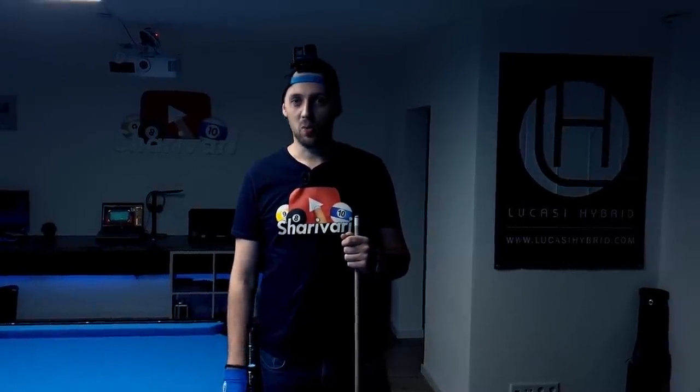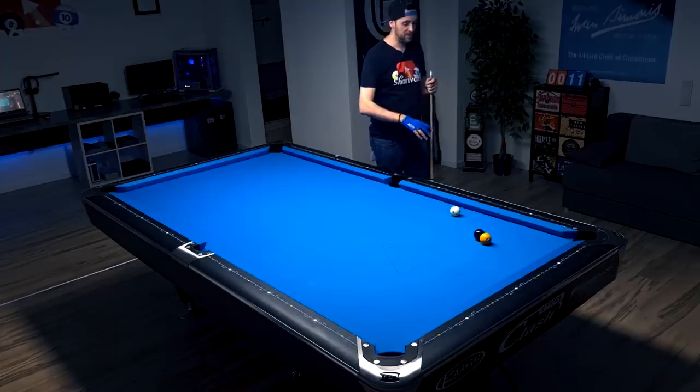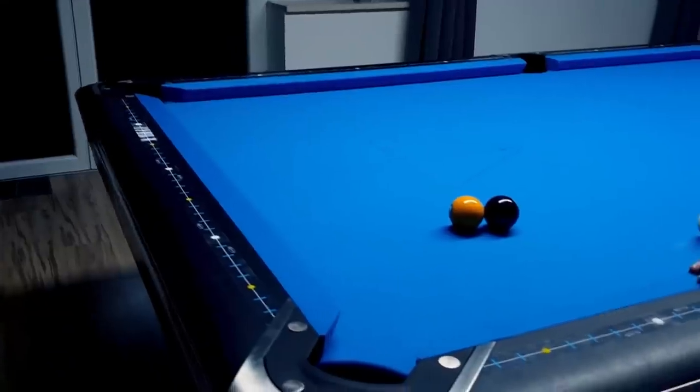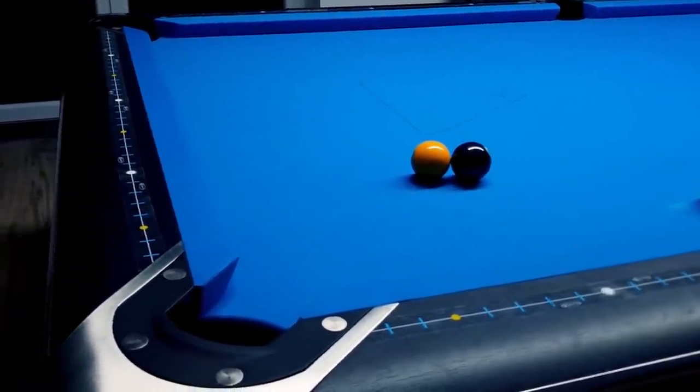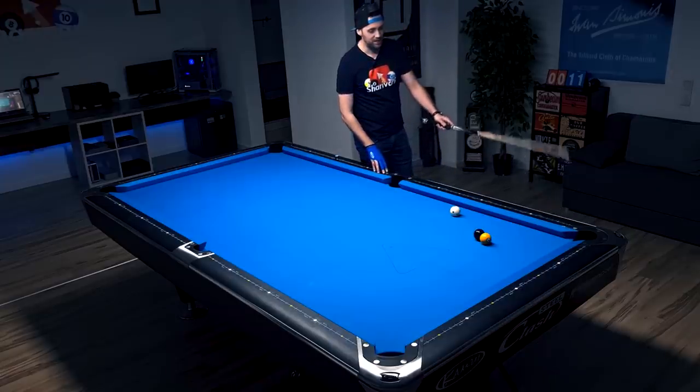Today we're just going to play one single shot in an 8-ball situation. We are on the 8-ball and the problem is that the 1-ball is blocking the direct path into the corner pocket. As you can see, the tangent line of the 8-ball goes towards here, but nevertheless we're trying to make the 8-ball into this pocket here.